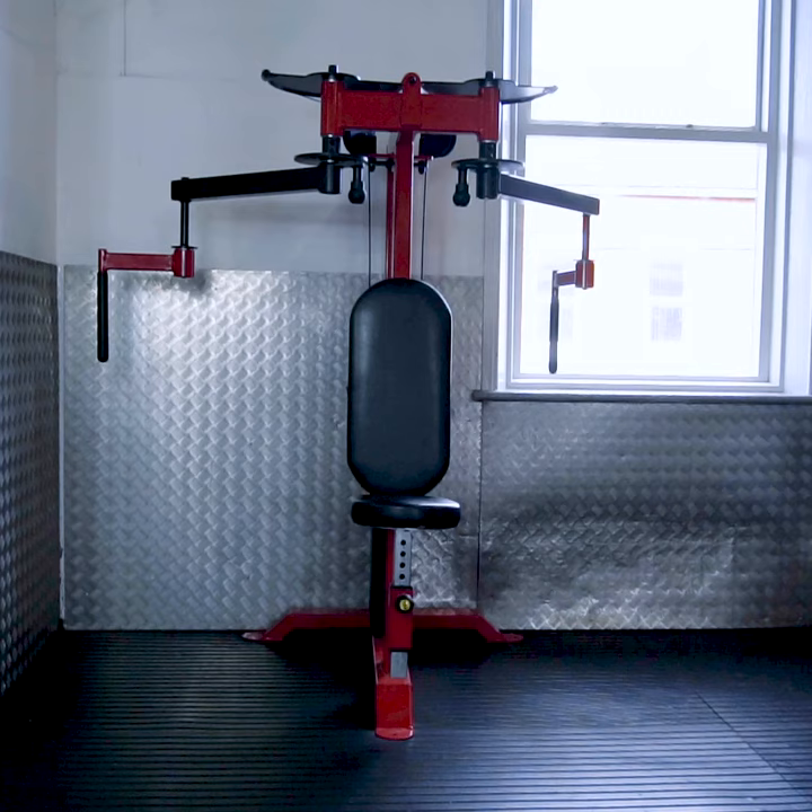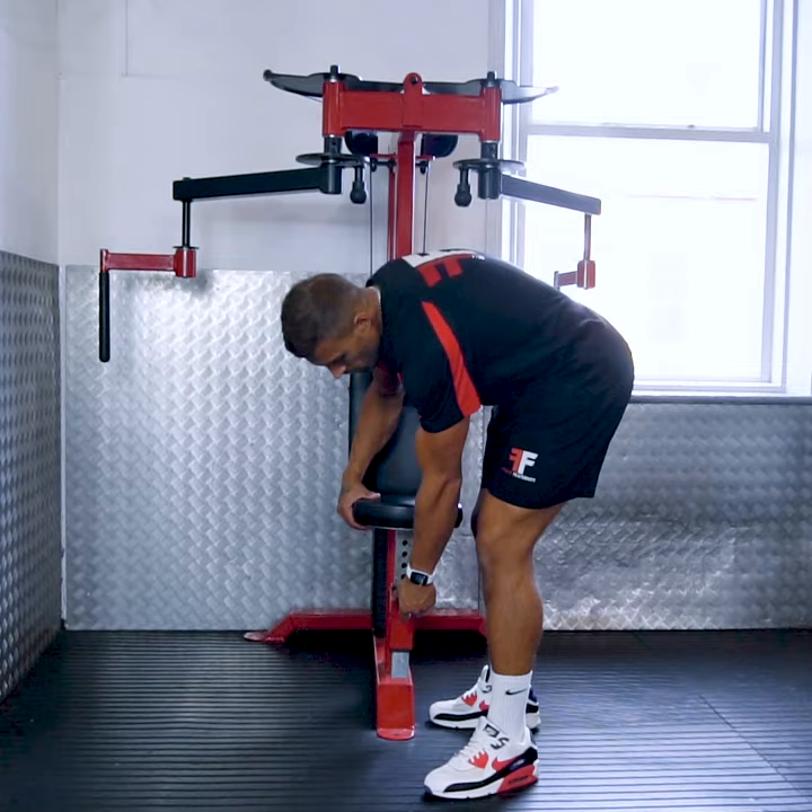Pec Fly Machine Rear Delt. The primary muscles we are targeting here are the rear deltoids.